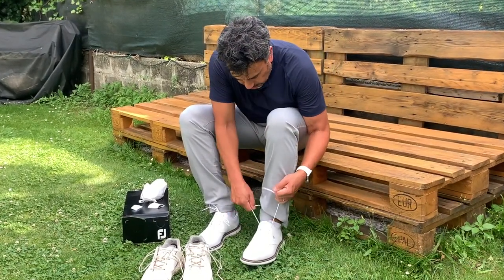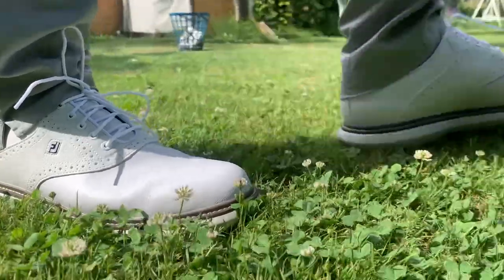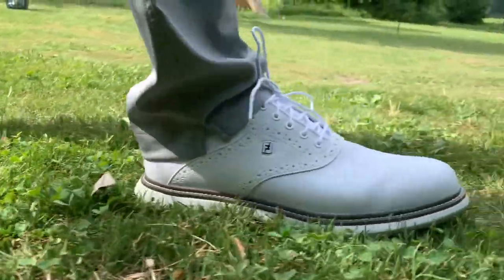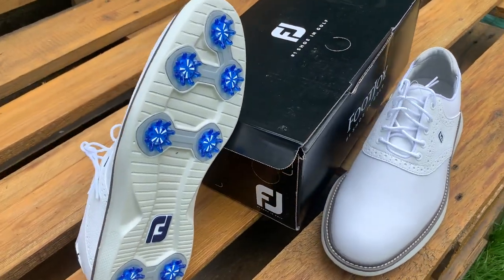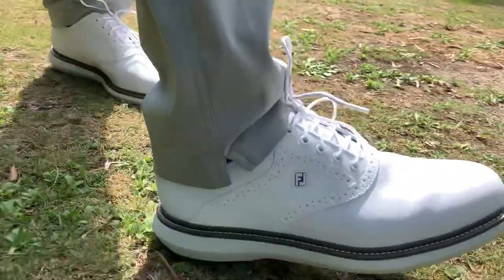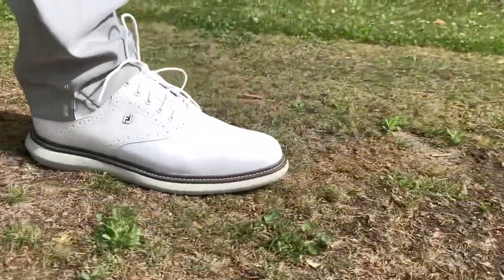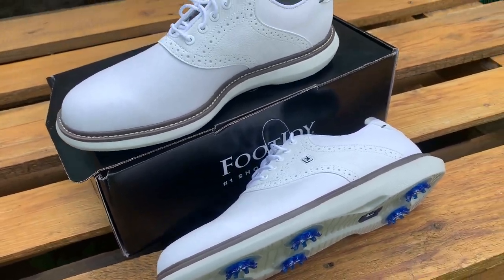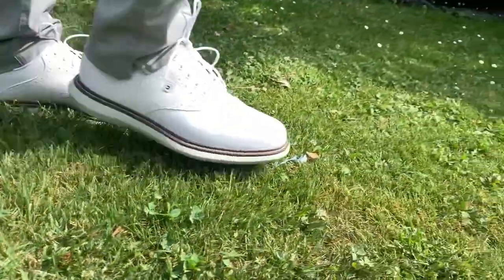It slips on really, really nice and easy. The laces are really nice as well. They feel really comfortable when walking. This is just the standard version — it's not the wide version. I'm glad I didn't buy the wide version because I think it would have been too wide for me. This definitely feels really comfortable. So be careful when choosing between the narrow or wide version — the standard is already a little wide, in my opinion.